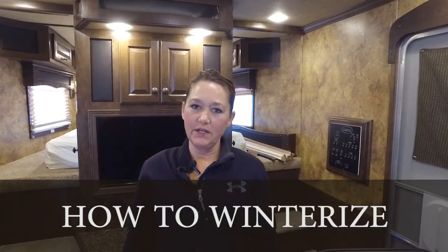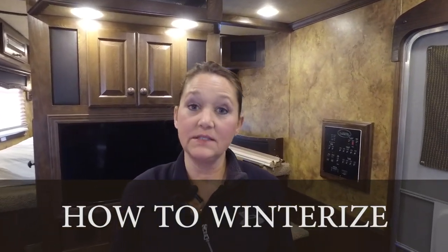Hi, I'm AJ with Lakota and today we're going to do a video on winterizing and de-winterizing your trailer.